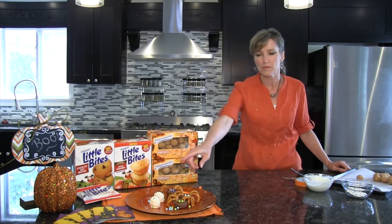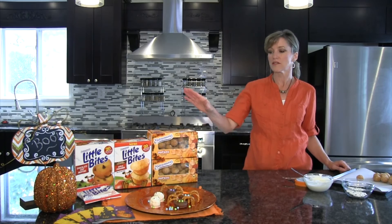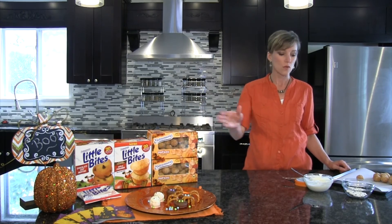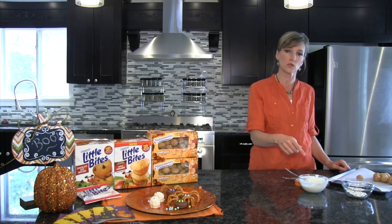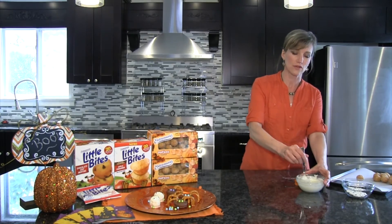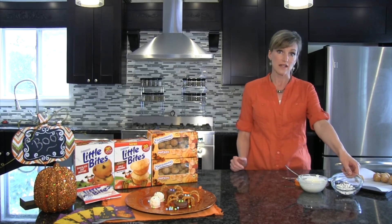Next, I'm going to show you how to make these adorable little guys: Entenmann's Mummy Pop-Ums. For that, you need a box of Entenmann's Pumpkin Pop-Ums and one cup of white chocolate. I've already heated that in the microwave at 10 to 20 second intervals and stirred it until it's nice and creamy. We're also using candy eyes, and you can find those in your local craft store.